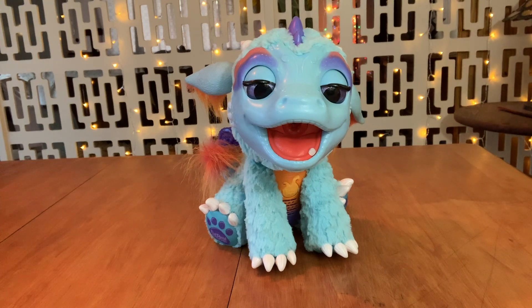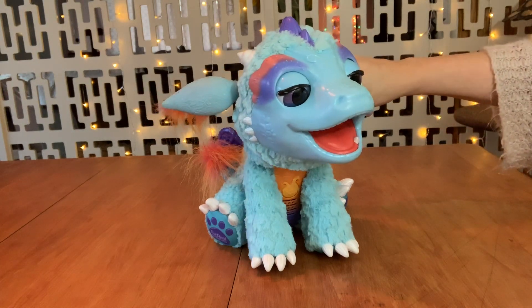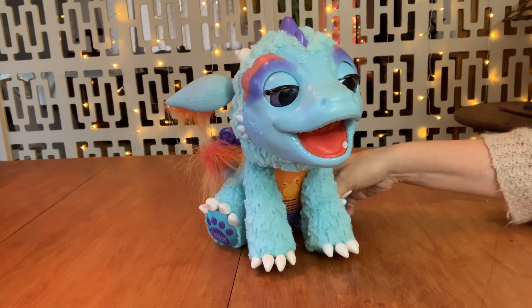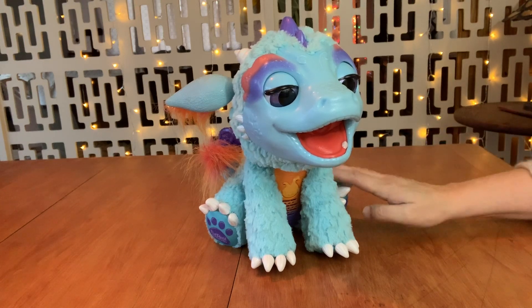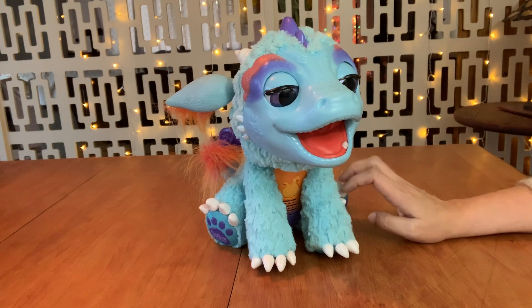I found him at Goodwill the other day for five dollars and he had a tag on him that said 'as is,' so I wasn't sure if he was gonna work. But I did test him a little bit and it looks like he does work.